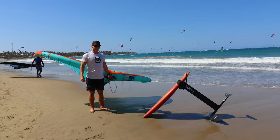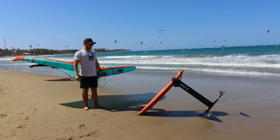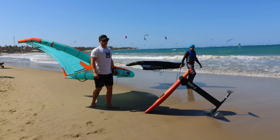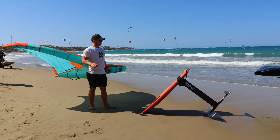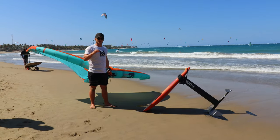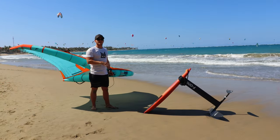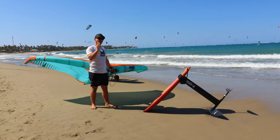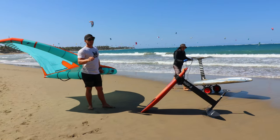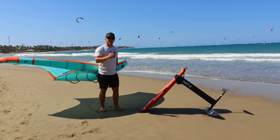Hey guys, it's Charles Austin here with Liquid Blue Cabaret in Cabaret, bringing you a tips and tricks video on how to do a jibe wing foiling. We've covered it before, but I want to cover it this time with a bit of b-roll so that people can see how to practice on land and then how to translate that into the water. There are a couple of exercises that are great for getting into jibes.